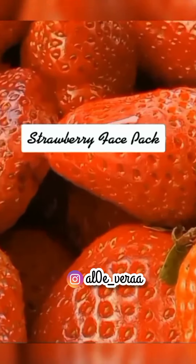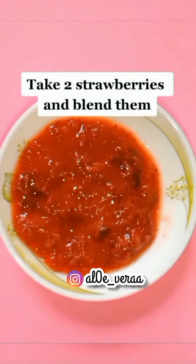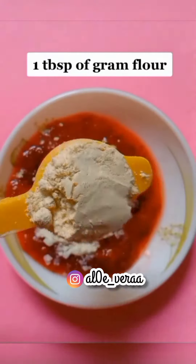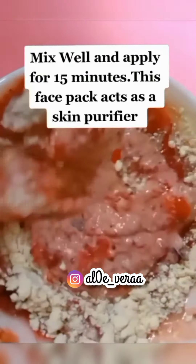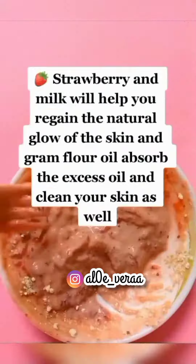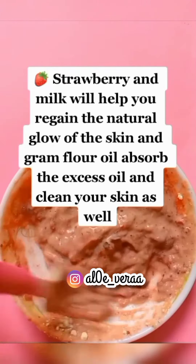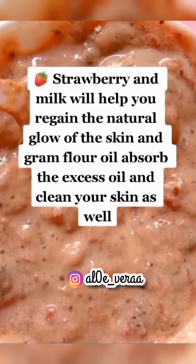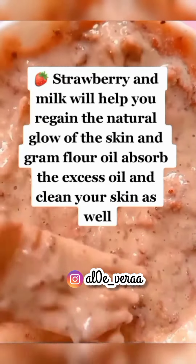Cook Strawberry Face Pack: Take 2 strawberries and blend them, add 1 tablespoon of milk powder and 1 tablespoon of gram flour. Mix well and apply for 15 minutes. This face pack acts as a skin purifier. Strawberry and milk will help you regain the natural glow of the skin, and gram flour will absorb excess oil and clean your skin as well.